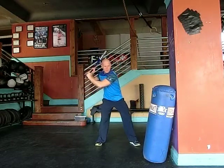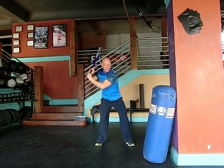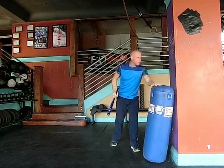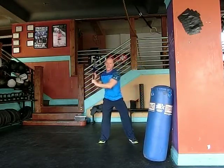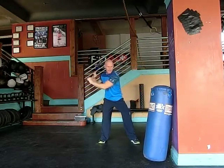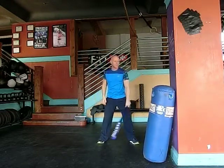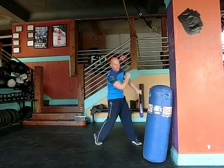Separate, upper body, separate, lower body, engage. I'm driving the bat handle towards the ball and throwing the bat away. One more time — separate, engage, upper body stays back, into the bat.